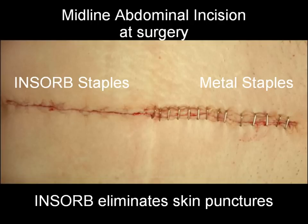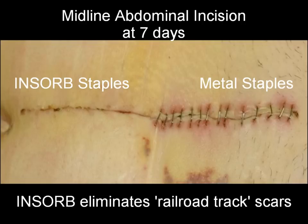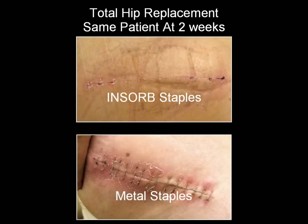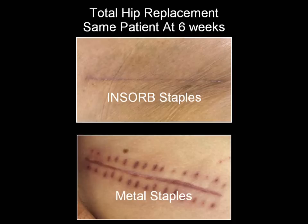The InSorb stapler eliminates the external skin punctures created by metal skin staples, which can result in railroad track scars. And the InSorb stapler eliminates the anxiety, cost, inconvenience, and pain associated with metal skin staple removal. Clinical experience has shown that patients overwhelmingly prefer absorbable skin staples to metal skin staples.